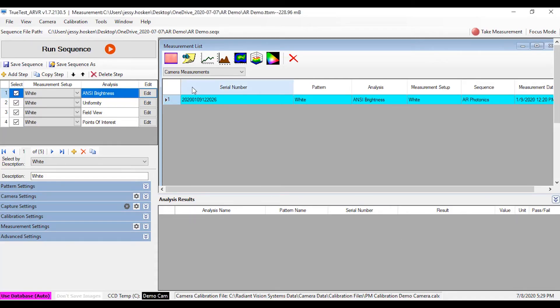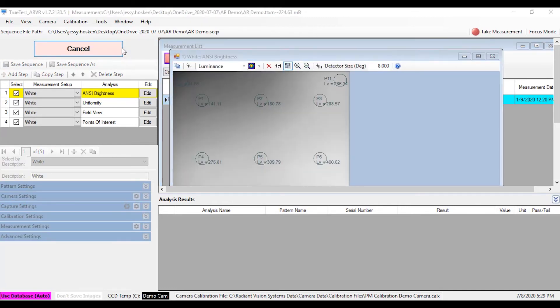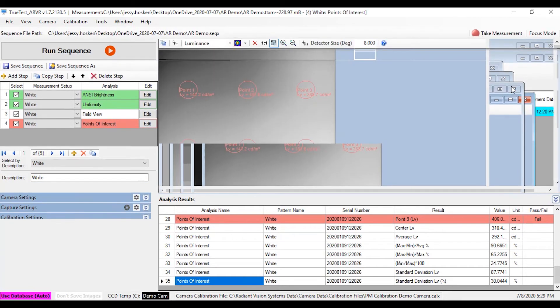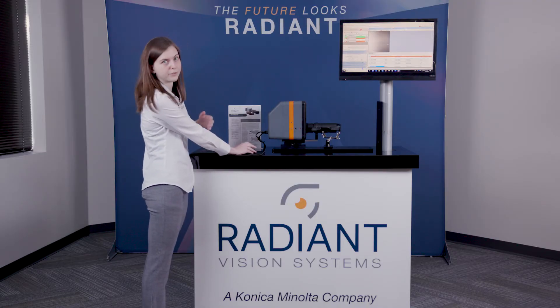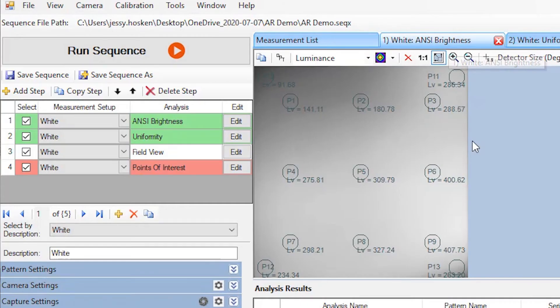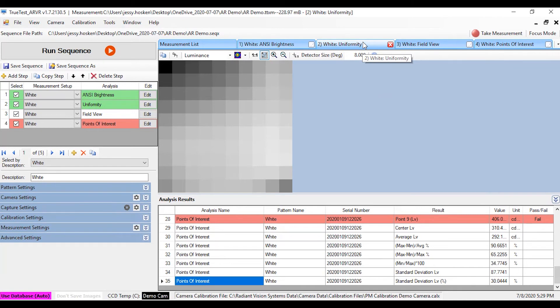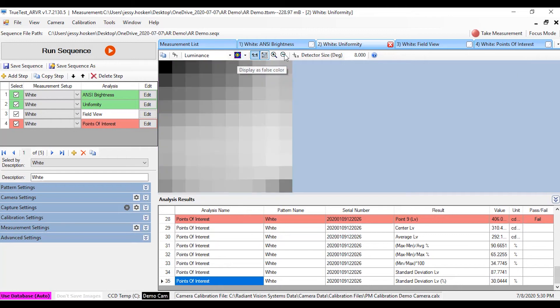So it's all set up to go. I'm just going to hit run sequence here, and we can see that we're capturing an image and performing a few different analyses. The first analysis that we performed is this ANSI 13-point analysis, where the software automatically registers to the white area of our display and places these 13 points in the standard ANSI 13 locations. This provides us with luminance and color results for each of these points, as well as average and other statistics. You can see that it turned green because we just set pass/fail criteria that this one happened to pass.